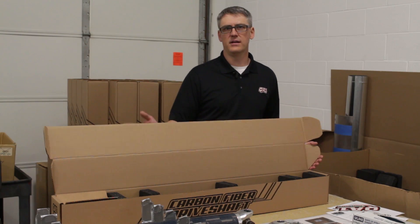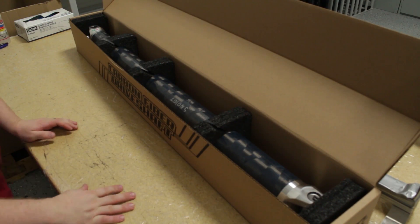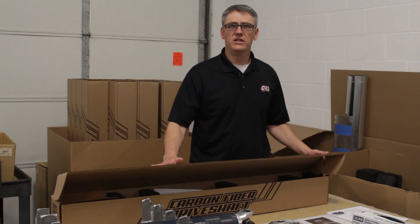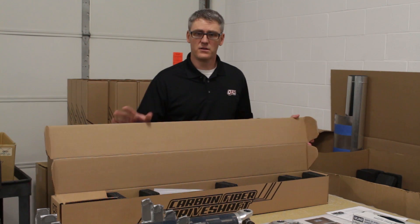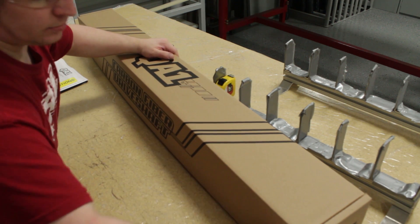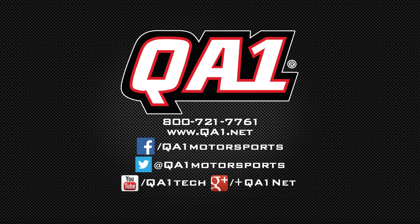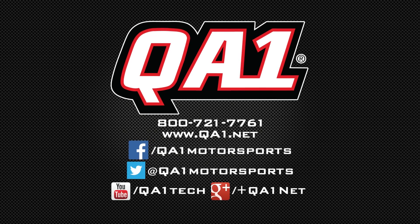The final step of the process is packaging. The components are assembled into their box along with the decals and instructions. Our box is multifunctional — it's meant to be used as a storage device or protection when the components aren't in the race car, and they provide a safe way to ship the components to the end user. Now that you've seen the process, if you're looking to get a driveshaft, be sure to give us a call or check out our website.